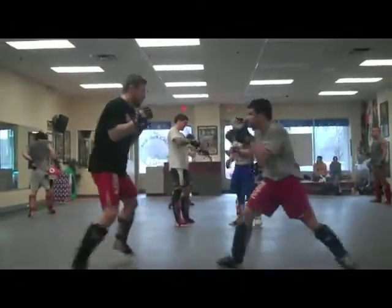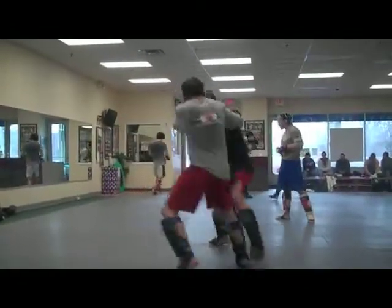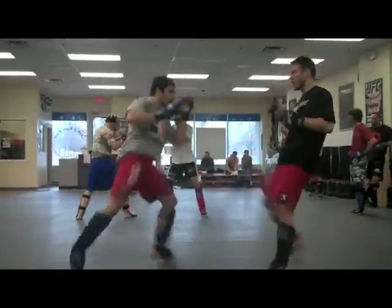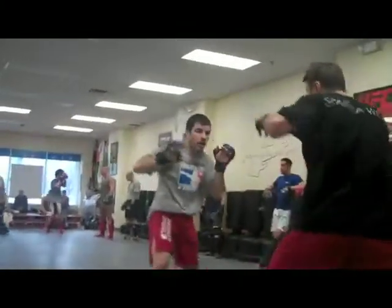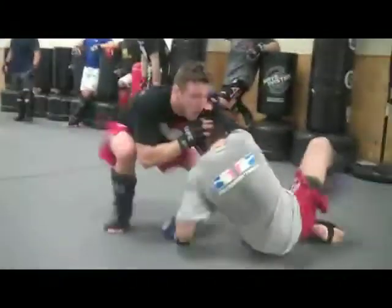Today we have Jim and Dan Miller from the USC coming down to get some treatment. Chiropractic and MMA kind of go hand-in-hand because just from the training they go through, you're getting hurt a lot, getting banged up a lot. It's good to keep your joints and your muscles loose, keep your spine aligned — helps you perform better and at a higher level.